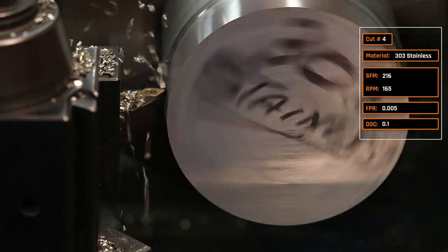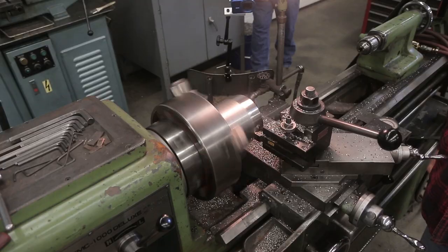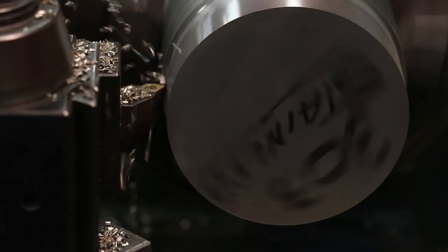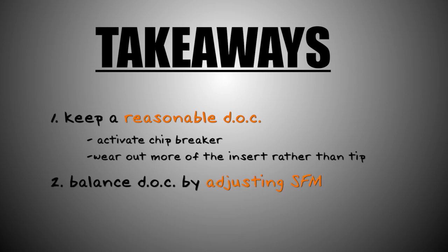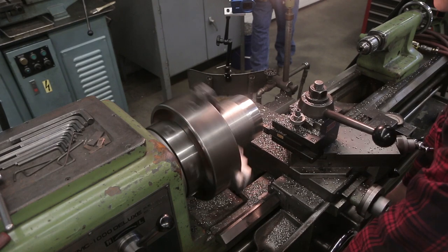At that lower surface speed we noticed really tight C-chips. Paul mentioned that often means we're feeding relatively fast relative to our surface speed — we're turning slow. Takeaway number one: keep a reasonable depth of cut to activate the chip breaker and wear out more of that carbide evenly rather than just wearing out the tip. Balance depth of cut with your recipe by adjusting surface feet per minute, keeping feed per rev the same.